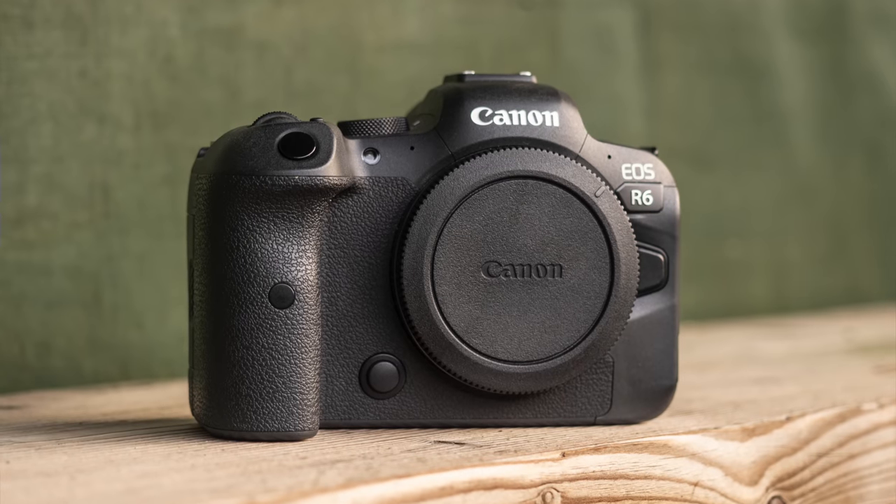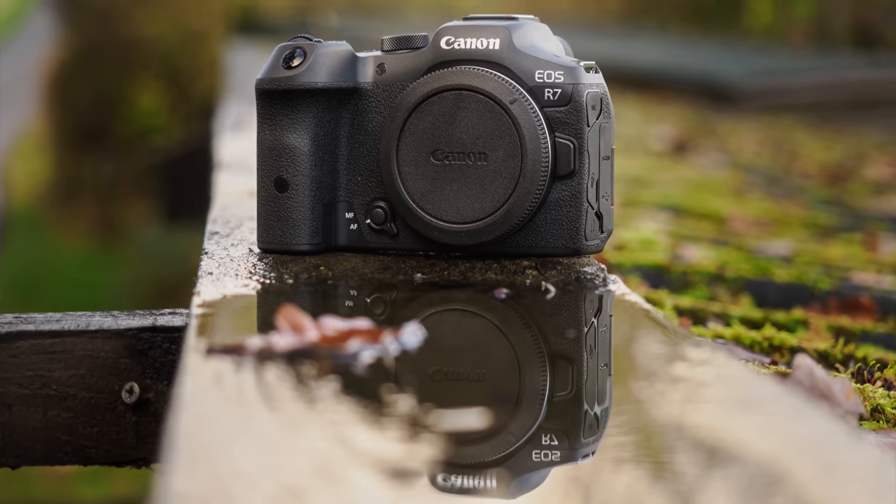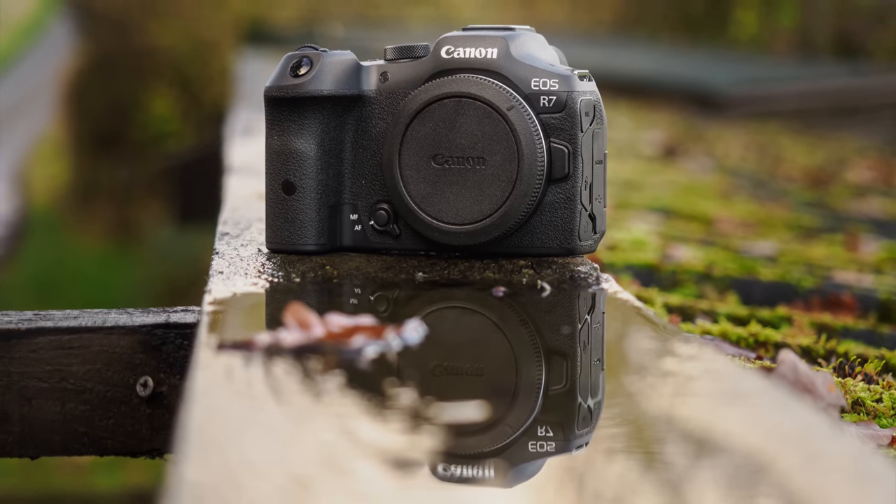Hello everybody and welcome to a new episode here on my channel. There are some pretty clear differences between the R6 and the R7, like the sensor size and the price, but I was interested in making this comparison because the R6 is a camera I know very well. I've tested it extensively and it's my reference for what a Canon EOS R camera can do today, excluding the most expensive models. The R7 piqued my interest because of the APS-C sensor, its crop factor, and what looks like a nice blend of high-level specifications with a competitive price.